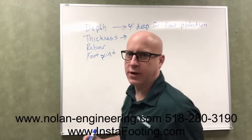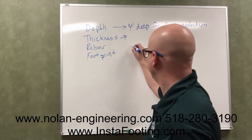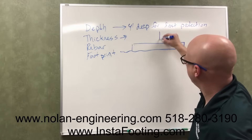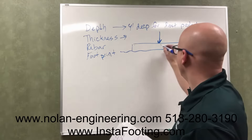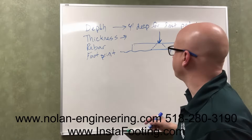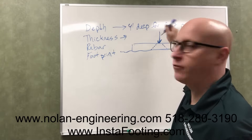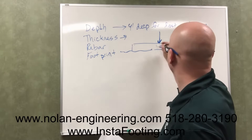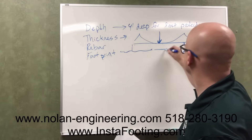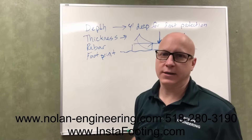The thickness of the footing is important so the post does not punch through the footing. If you have a concrete footing sitting on the ground with a point load from a post on it, you would not want that footing to break or punch through. The minimum thickness is six inches per code. You also would not want your footing to bend like this and break. The minimum thickness is six inches per code, but the full calculation of footing thickness is more involved.